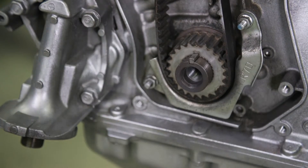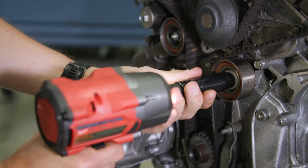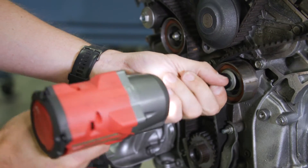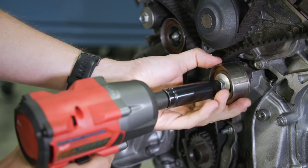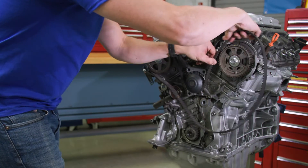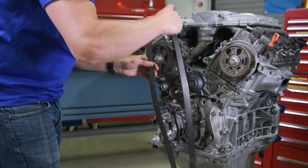Now take off the timing belt guide plate. Remove the idler pulley bolt and pulley. We recommend recycling any old bolts and starting with a fresh set during installation. Pull the timing belt off — this one definitely needed to be replaced.